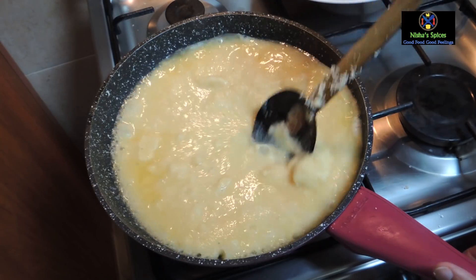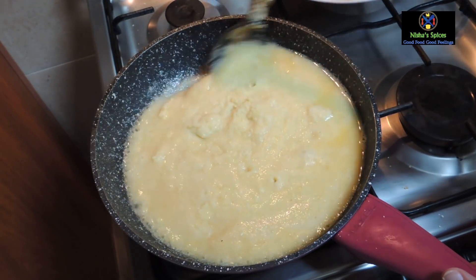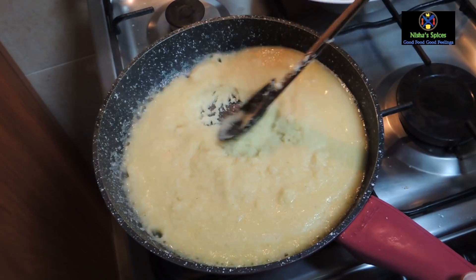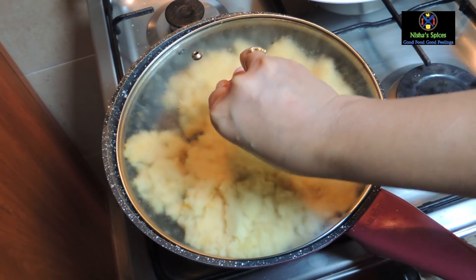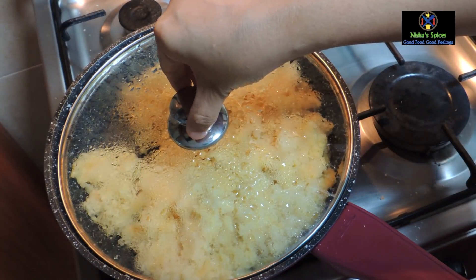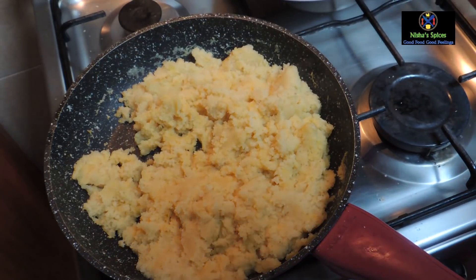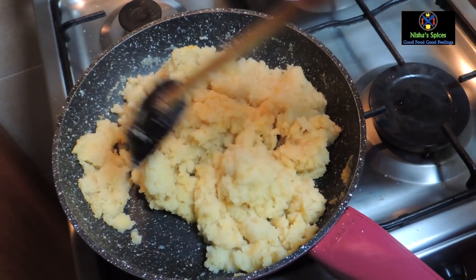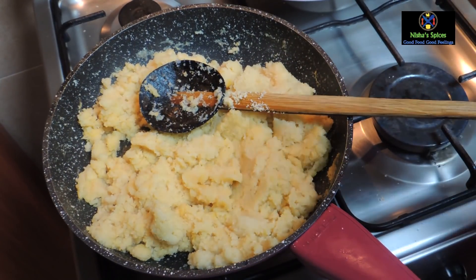Put it on medium flame in the pan. Put it in and press it down. When it is set, press it down again. Add it to the pan and cook for about 2 to 3 minutes. This rava is a good base. Put it for about 2 to 3 minutes in the pan.